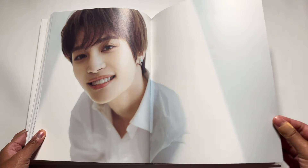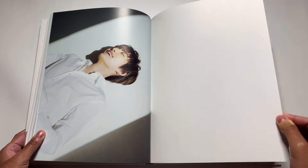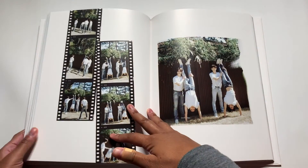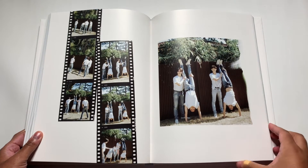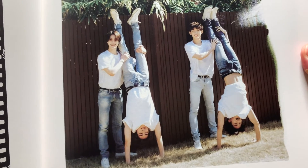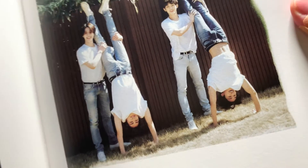I love it when companies do these big magazine-like photo books. I don't know what it is, but it's just so satisfying to me. His smile is so precious. Oh my gosh, what are they doing? We got Hendry and Xiaojun and Win-Win — is that YangYang? Is that Lucas? I really can't tell.